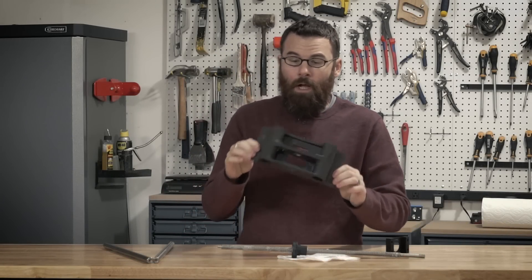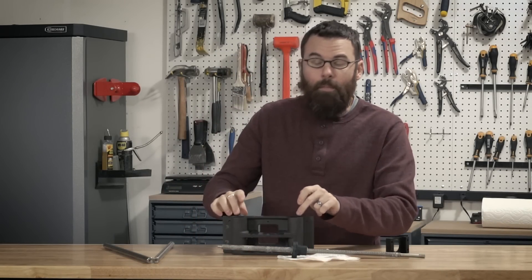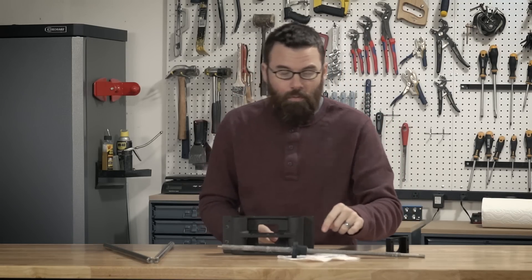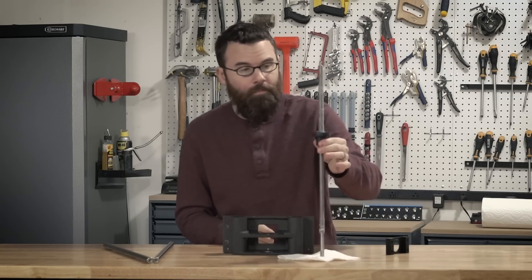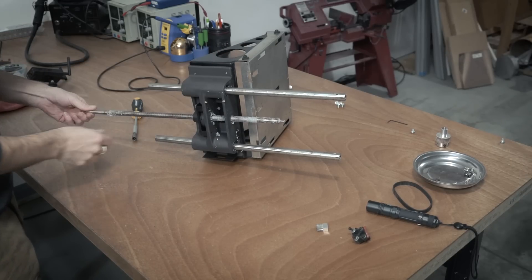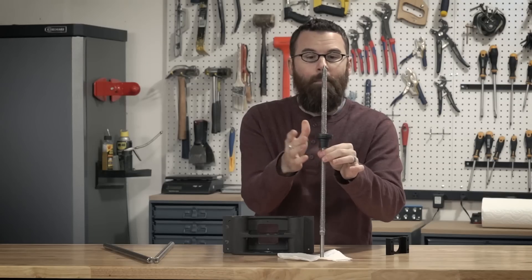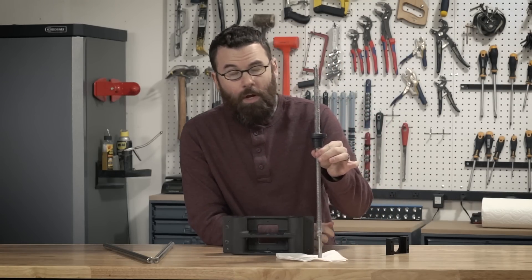Here is the bearing block with everything removed. Now I know that the linear bearings need to be replaced, but what about the lead screw and the nut on the lead screw? When I was tearing it apart I was wiggling it back and forth and there is actually a substantial amount of play in the lead screw, but that's okay.